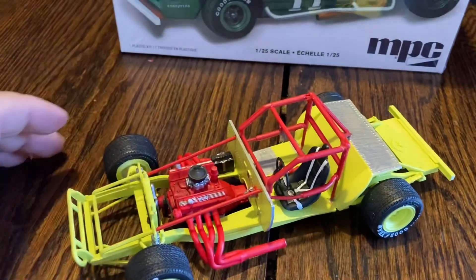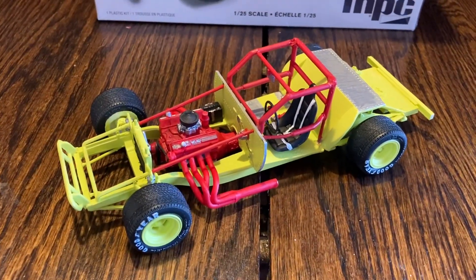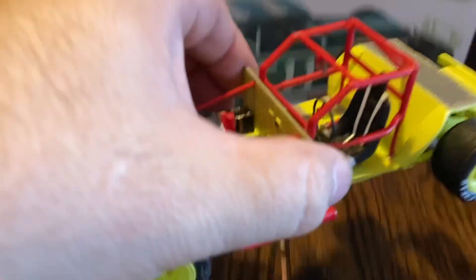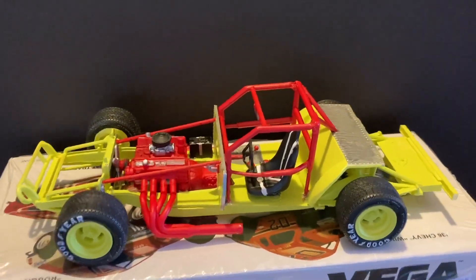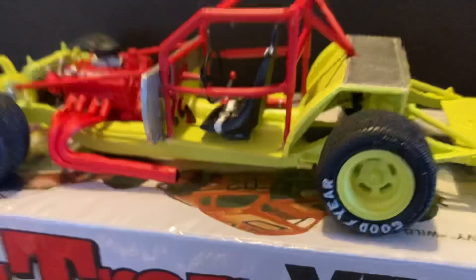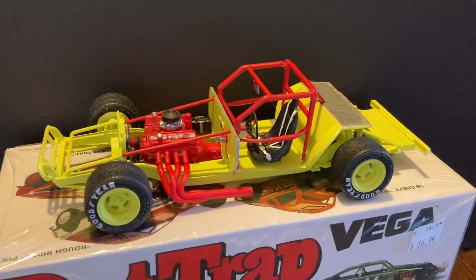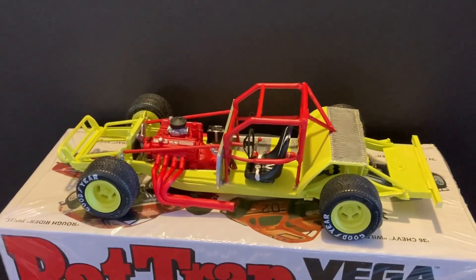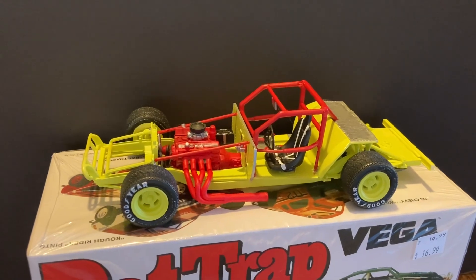There are definitely some issues, especially with the roll bar area lining up. There are quite a few issues with this kit, but it's an older kit so you've got to give it a break — the springs lining up aren't very good. I'm not going to dirty it up; it's just going to look almost brand new. I might throw a little bit of weathering on there one of these days, but this is about as far as this one is going to go.